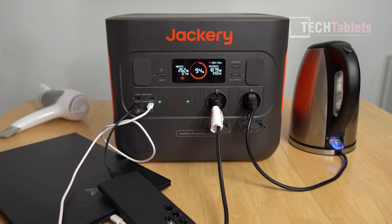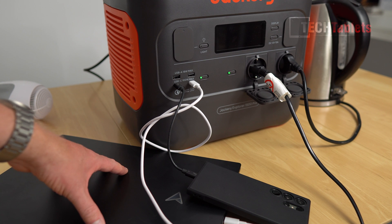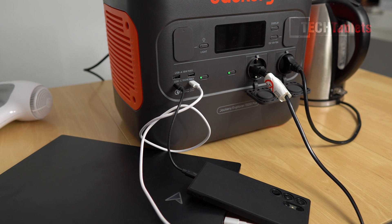The USB-C ports are charging a laptop and a modern phone just fine, and the USB-A ports with Qualcomm Quick Charge 3.0 are also working. Everything works as intended, and even better — I didn't expect it to last as long as it did going over 1800 watts. Other brands cut out straight away.